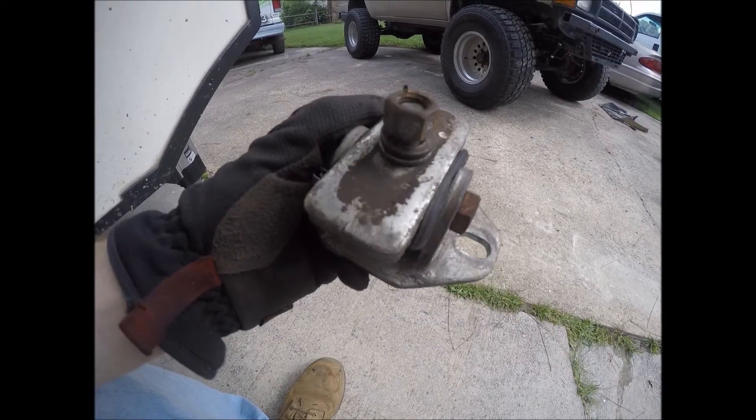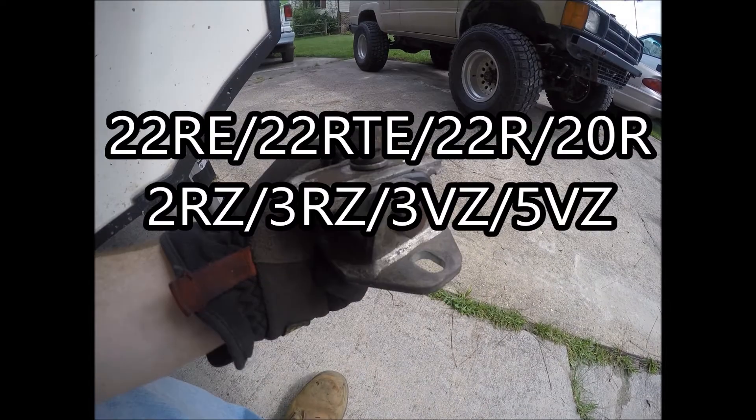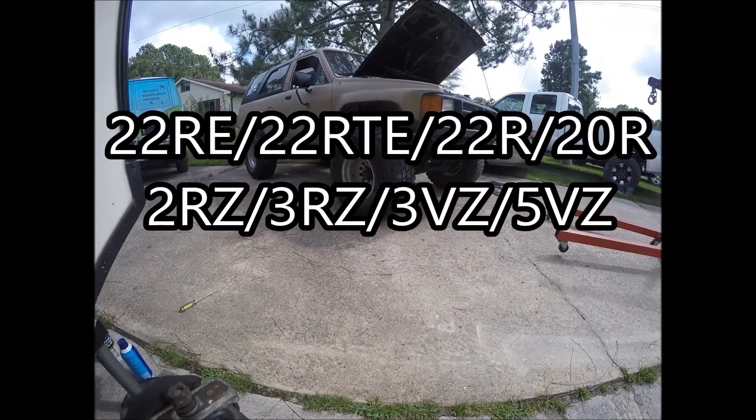This is a bomb proof motor mount for the 22R and 22RE. We're going to put this on the driver side of my truck today.